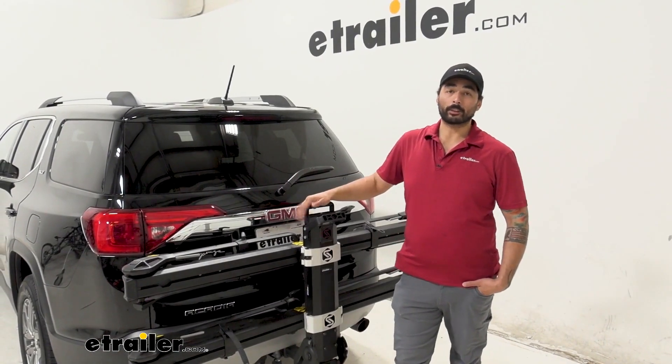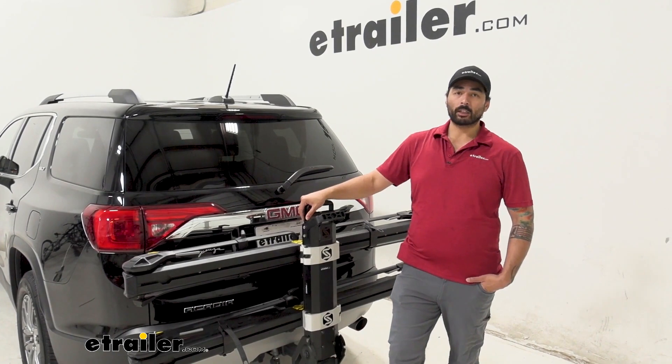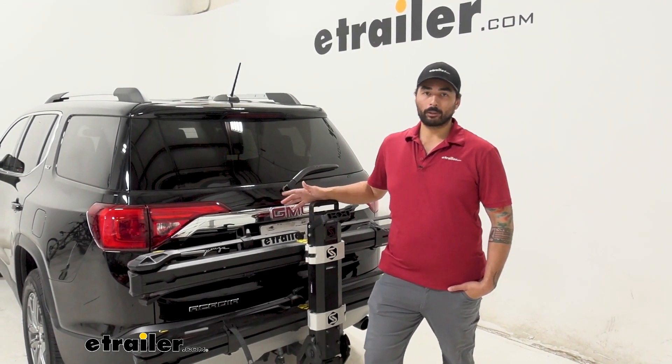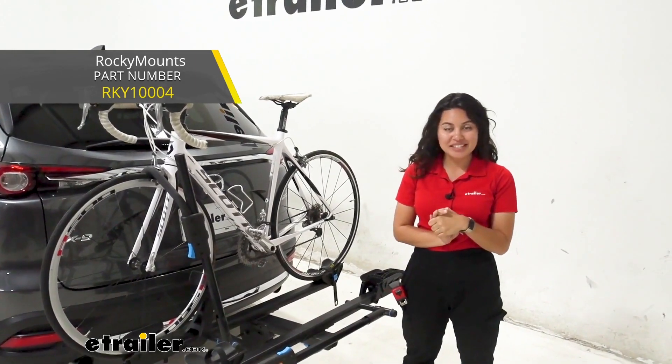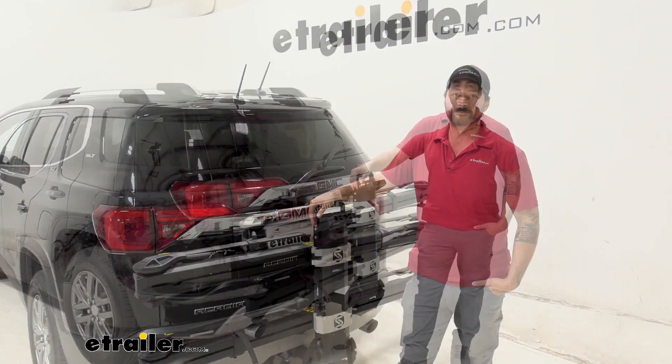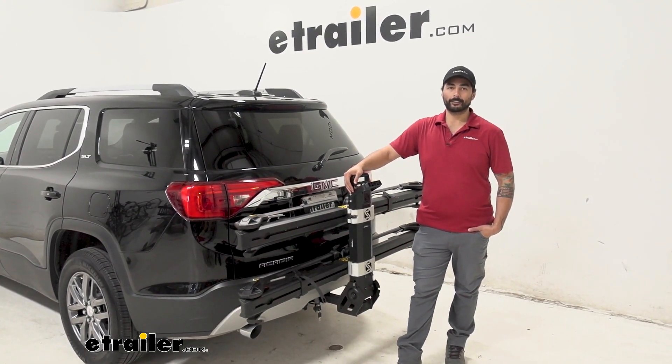Overall this is a solid, well-built bike rack — I love the super smooth movements that it has. If you wanted something that's a little bit more economical but with about the same features, check out the Rocky Mounts MonoRail bike rack. But other than that, this is a good choice, and that's going to do it for our look at the Saris MHS bike rack on a 2019 GMC Acadia.